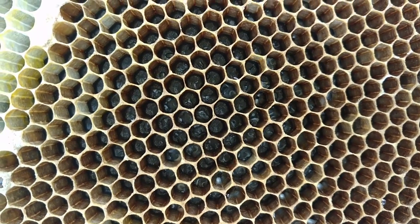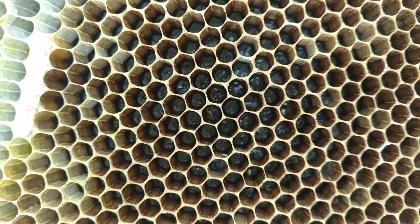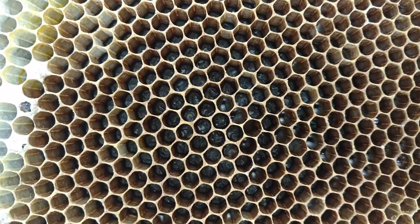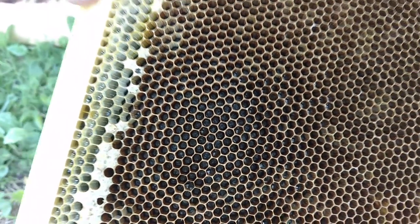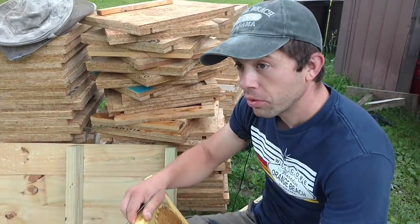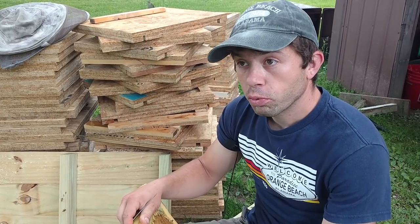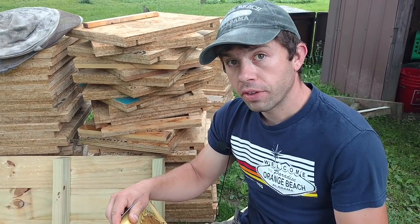Look at those little larvae down in there. So small and they're all destined to be workers, but a few of them are not anymore. We're fixing to take matters into our own hands, and this is where I firmly believe that humans have the great potential of doing a lot of good not only for bees but for everything around the world.